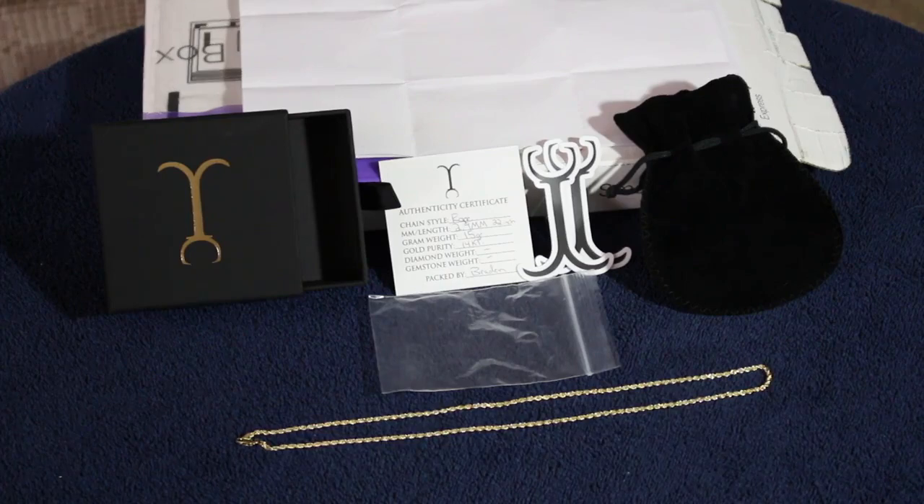Real quick guys, fellow subscriber and client of mine Sean uploaded a review of a rope chain he bought from me. I'll insert a little preview clip here. With the local ones, they couldn't tell him what the gram weight was, so he really had no idea what he would be ordering. It's definitely worth your time to watch that video. He covered everything from contacting me all the way to getting his chain — his impressions and thoughts on the purchase overall. Very honest video. I appreciate it.